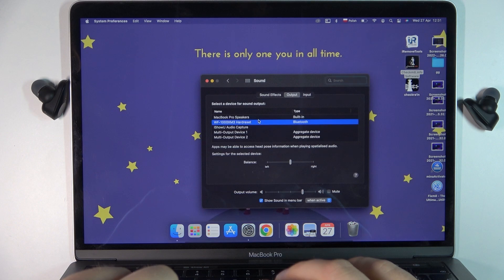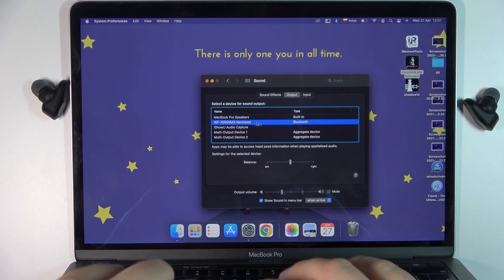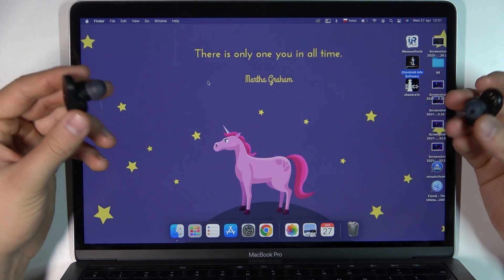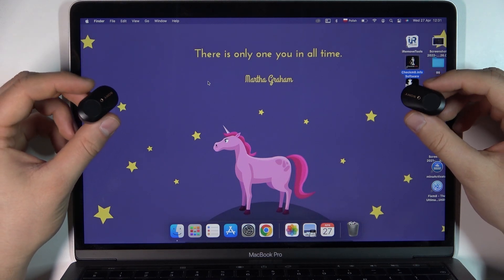This one. If you are still selected on the internal speaker, just click here, select your sound output, and then you can simply go back. That's how we can connect your Sony WF-1000XM3 to your MacBook and how we can switch the sound source.